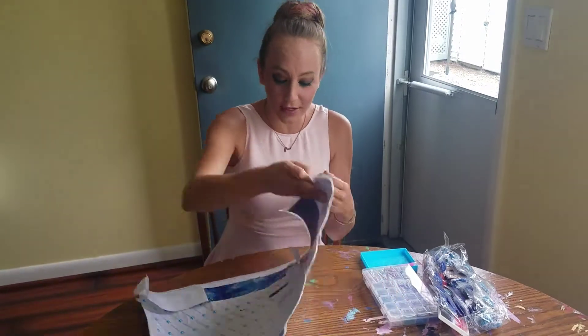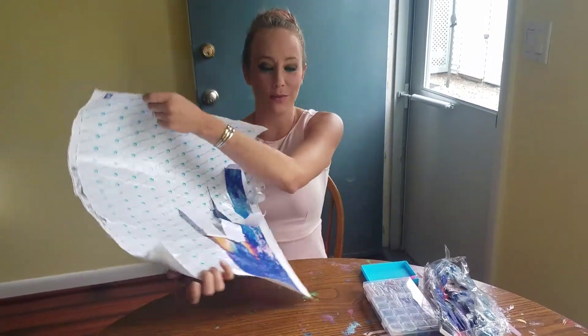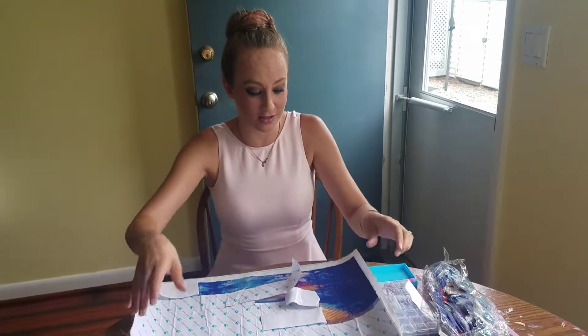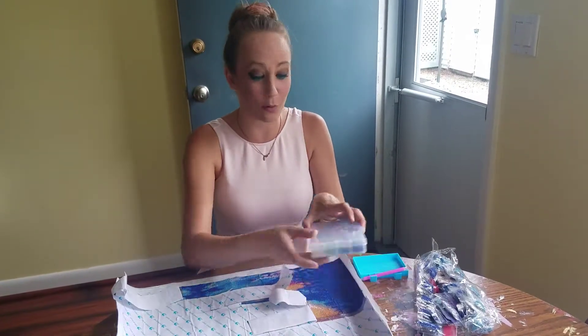Hey guys, so I recently received my latest diamond painting kit and this one is from Color Relaxation. I found myself browsing a few weeks ago and stumbled across their site. They had a lot of amazing, unique designs I hadn't seen anywhere else before.